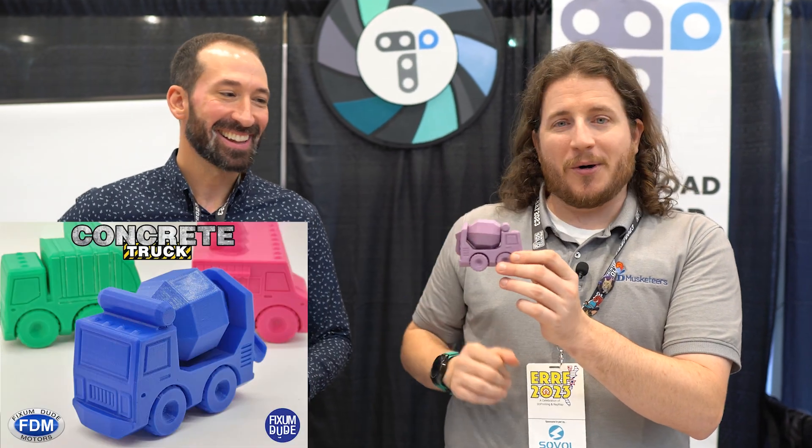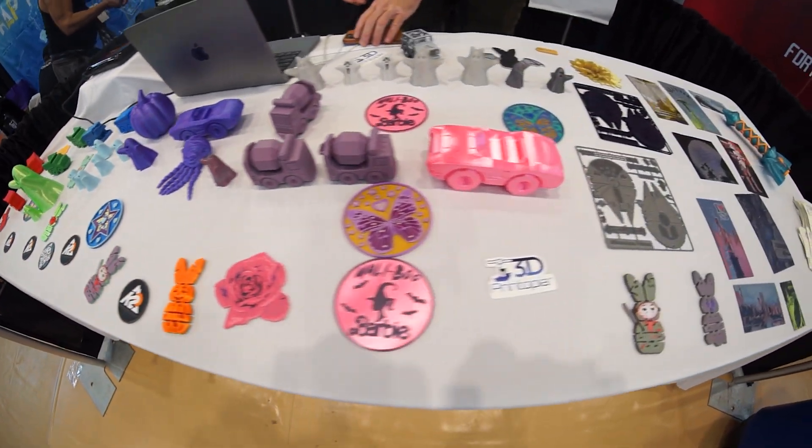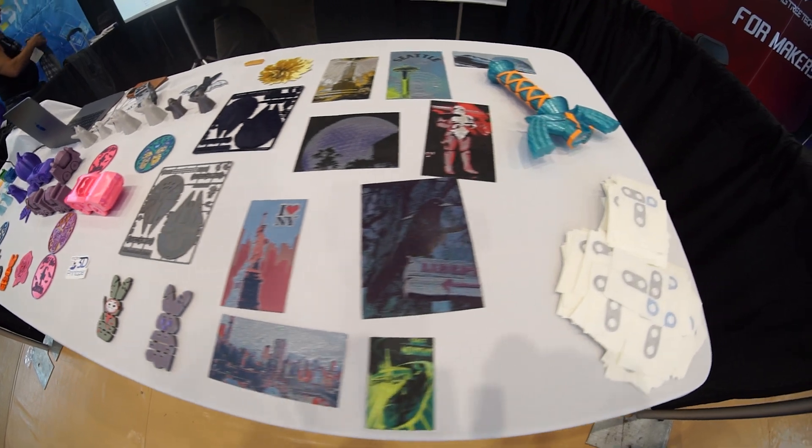There are lots of opportunities for new designers — maybe they've got something interesting, or haven't worked with a big content creator. Designers like Fixem Dude with his really adorable concrete truck, Pez Liz who made a lot of pieces on the table here, and K2 Kevin are all on Thangs. It's a really cool platform. We'll be on Thangs coming soon doing Thangs memberships.